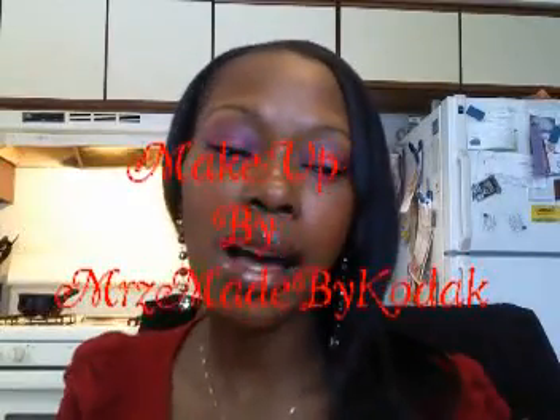Hello all my fashionistas. Today I'm going to show you guys this red that I'm working with.